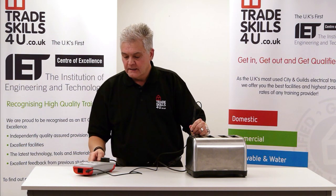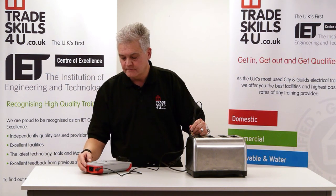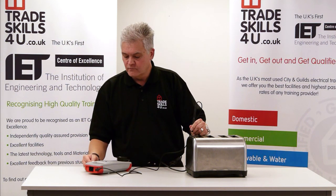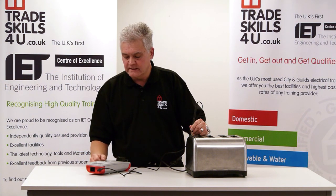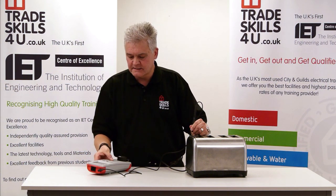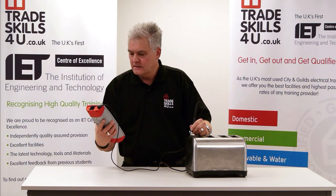The test is carried out in sequence. The first test is earth continuity. The second reading is for insulation resistance. And the third reading is a leakage or load leak test. The results are shown on screen and it's a pass.